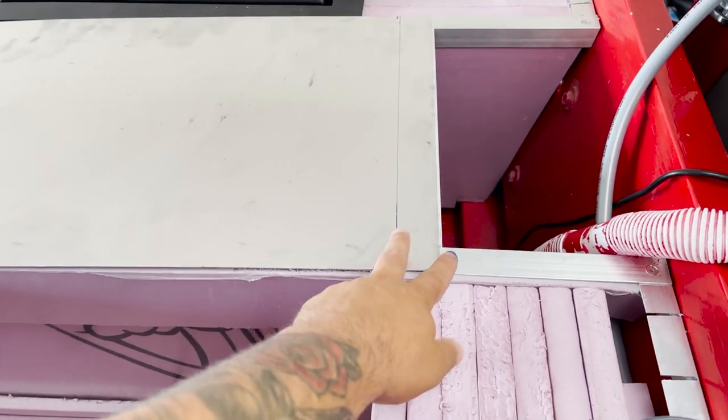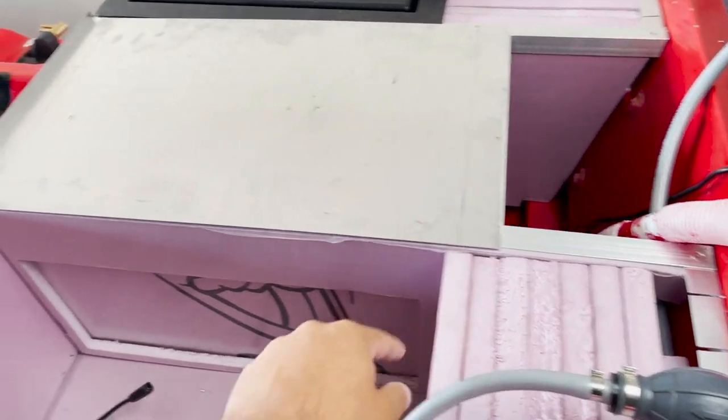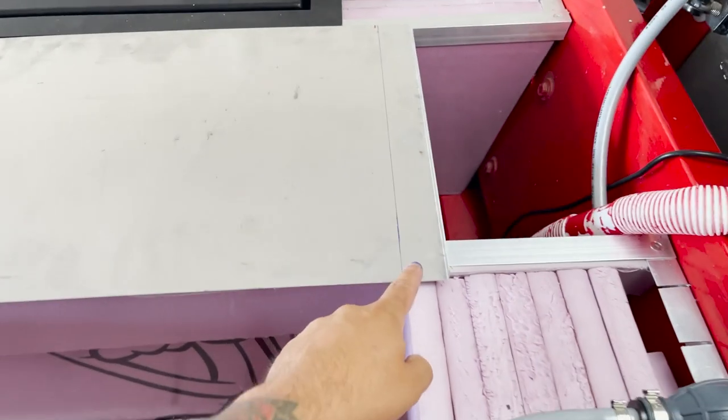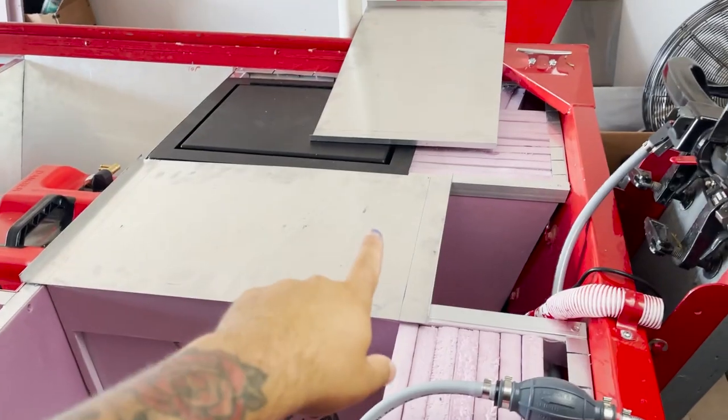I forgot I oversized it, so this is not going to work — it's way bigger than needed. But I made my marks and I'm gonna have them cut off the lips right here and then fold it right there.